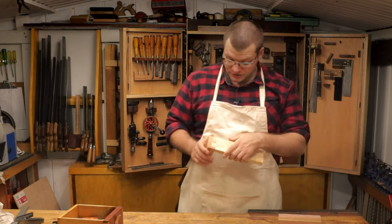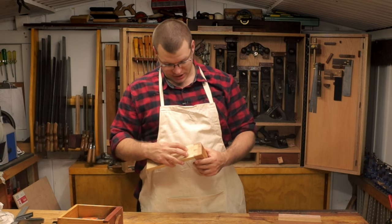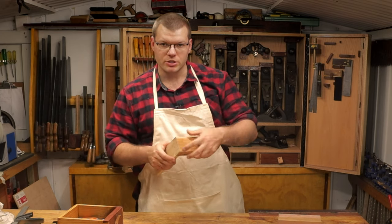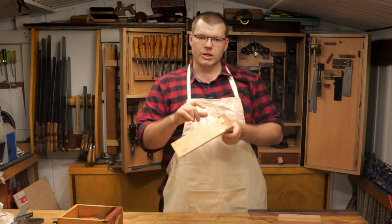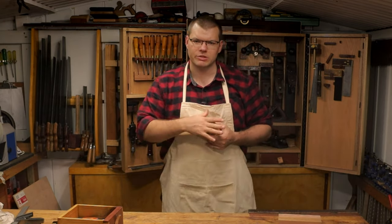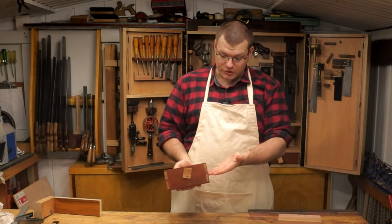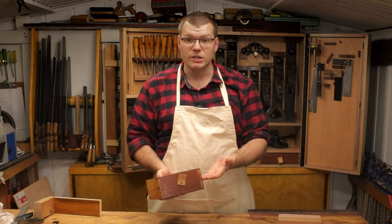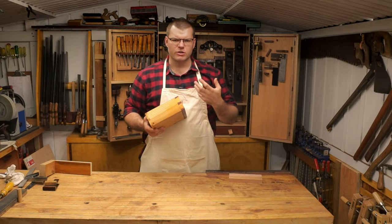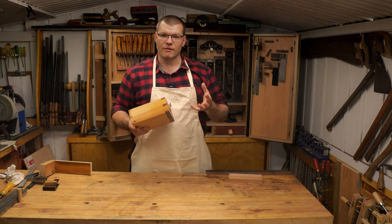The second type is the blind dovetail, as you can see on this test piece — which happens to be the very first blind dovetail I actually did. The tails don't come through the top board so you can't see them from the back. A blind dovetail is used on a drawer when you don't want the tails coming through the front, whereas the through dovetail is used where you don't mind showing them off.